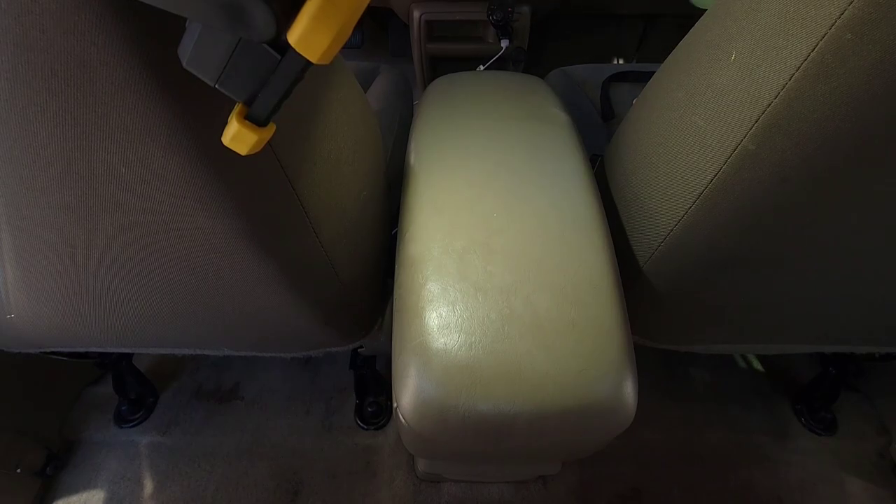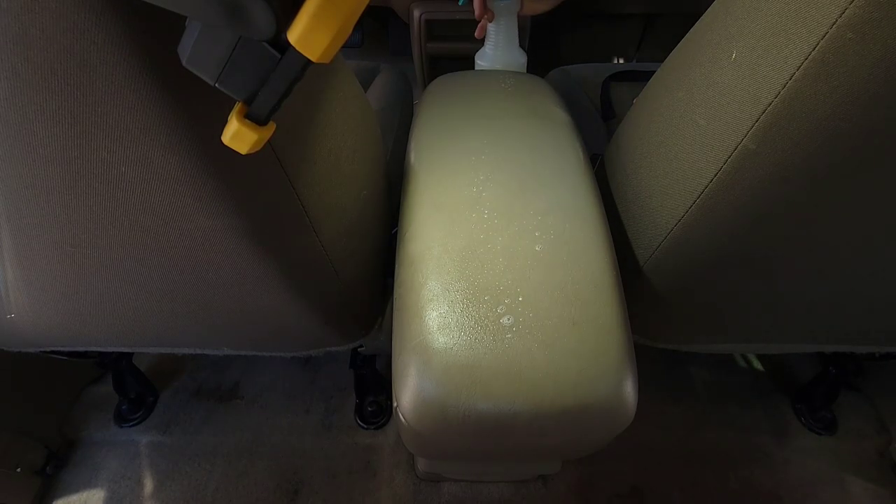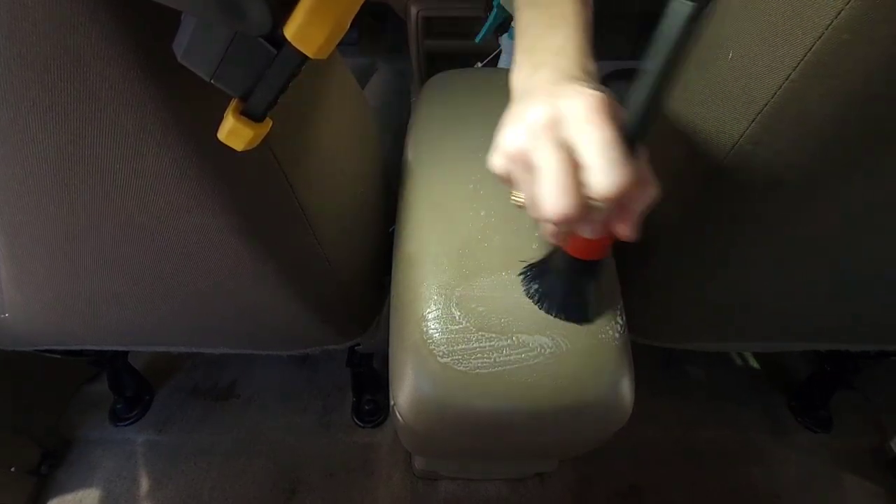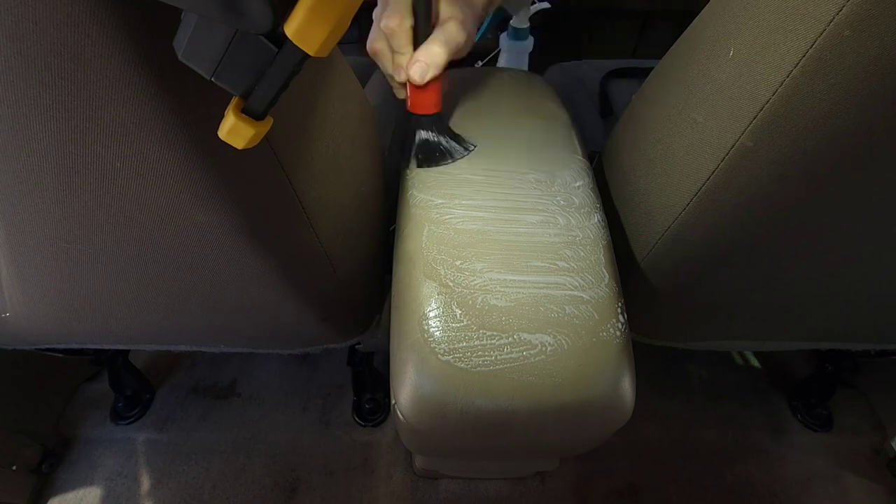I'd recommend to any detailers or home cleaners out there that even if a surface of the car doesn't look that dirty, you should still go over everything thoroughly to make sure it's really clean.